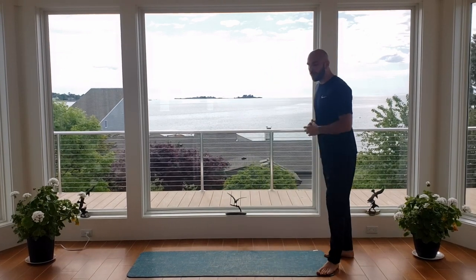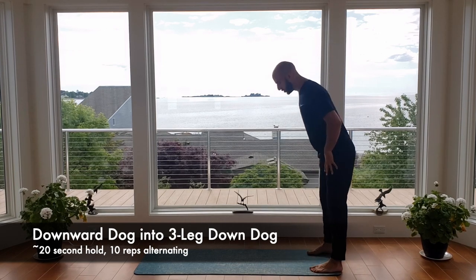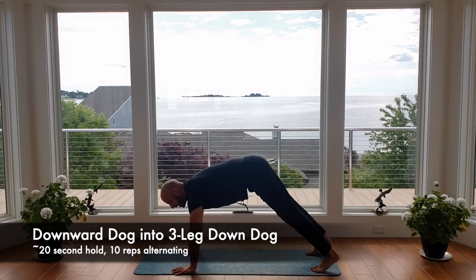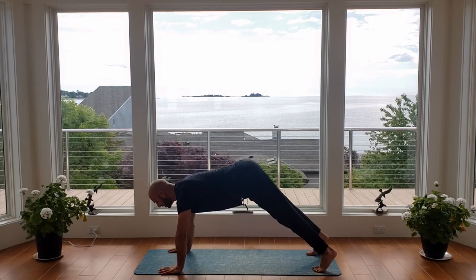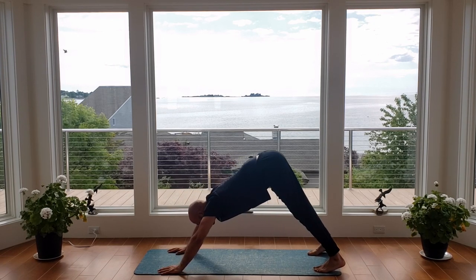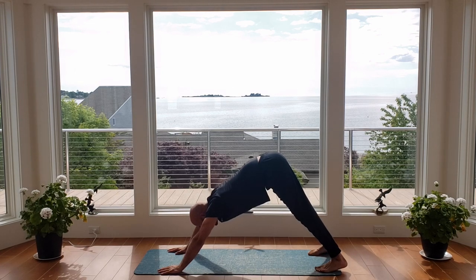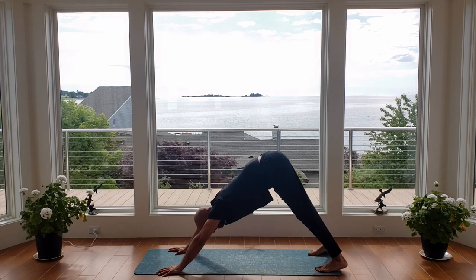We're going to go into our downward dog. We're going to hold that isometric hold for 20 seconds, and then we're going to use some repetitions to work those muscles. Go ahead and walk out into your high plank position. Start to arch your lower back as you push your hips up and back. Push your heels down. Try to get those heels down as best you can while also maintaining that arch in your lower back. Feeling that stretch climb up the calves and up those hamstrings — ten more seconds.